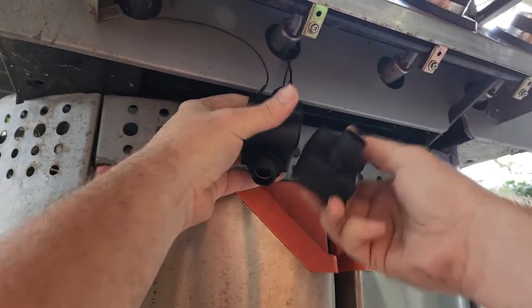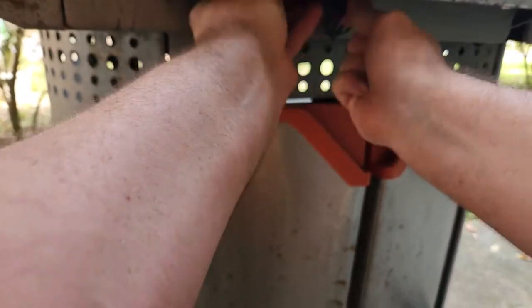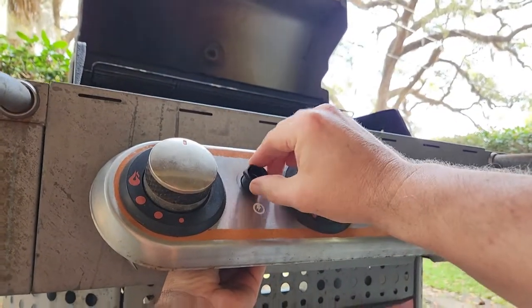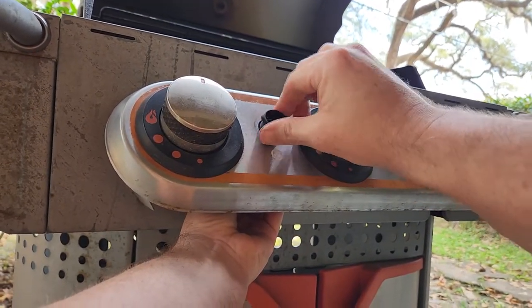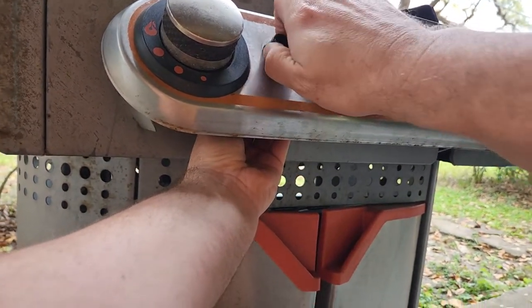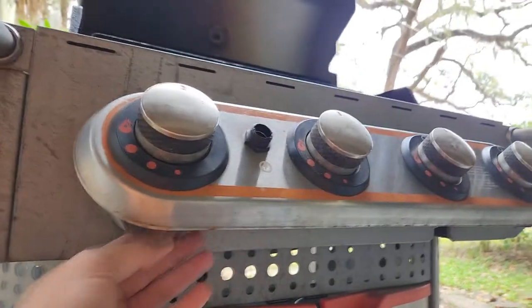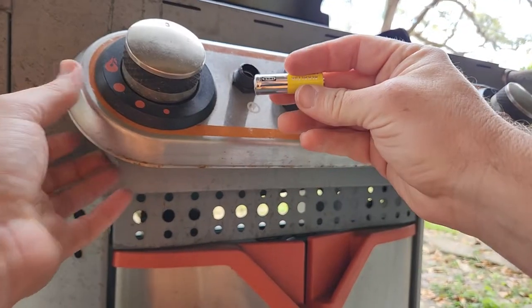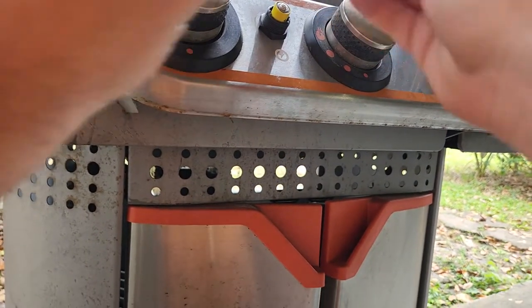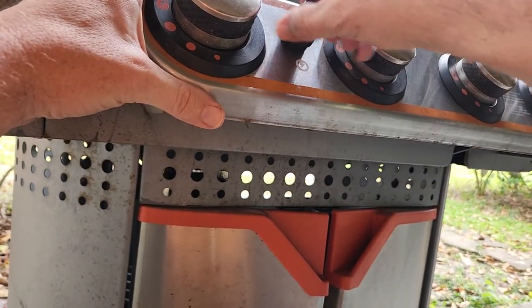We're almost done. I'm just going to put that back up into place and put back on the retaining nut. Put the battery back in, and then screw the push button back on.